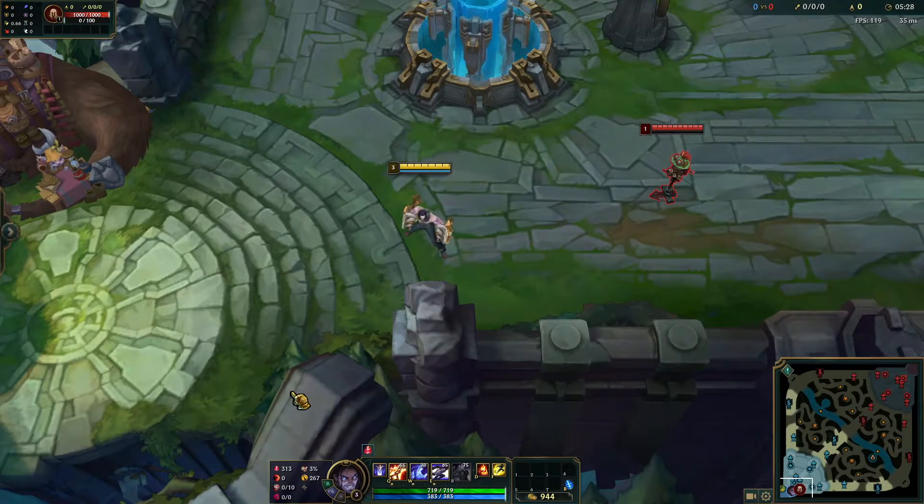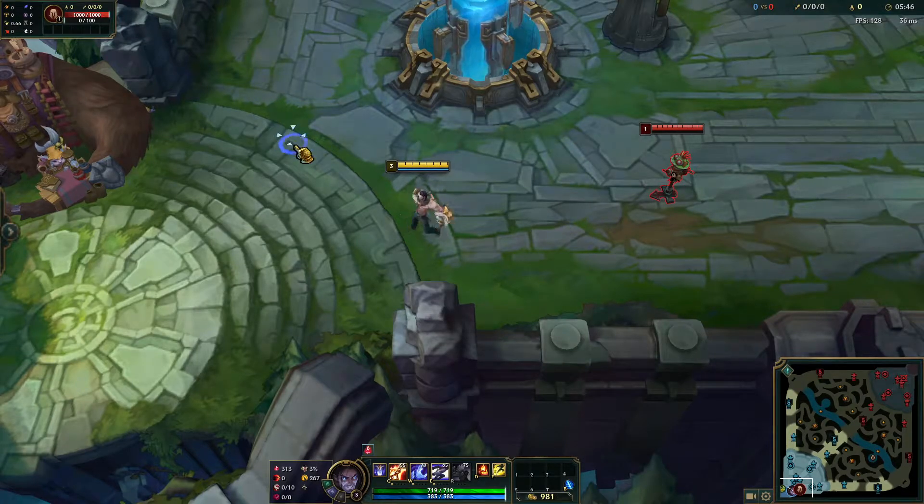Hey everyone, it's Coach Kim here. We're going to talk about how to flash buffer. The reason why I'm talking about this, even though it's pretty common nowadays, is that I still see people not doing it — whether it's because they don't know that their champion can do it, or they just don't know how to do it. So I'm going to show you how it's done and why you should do it.